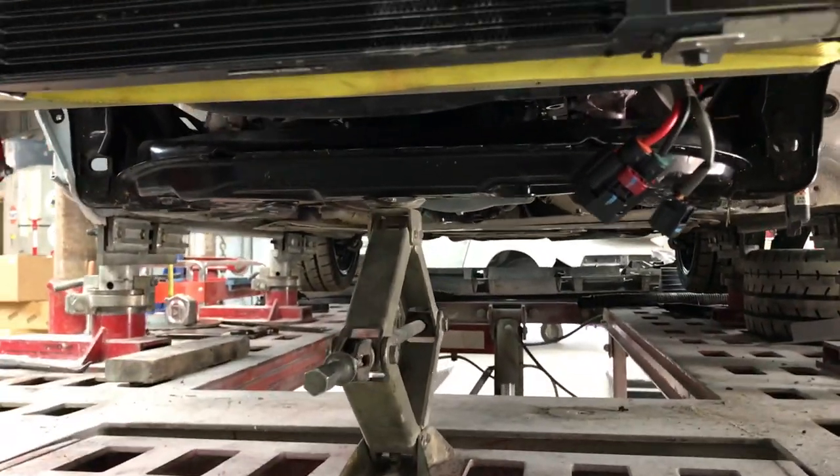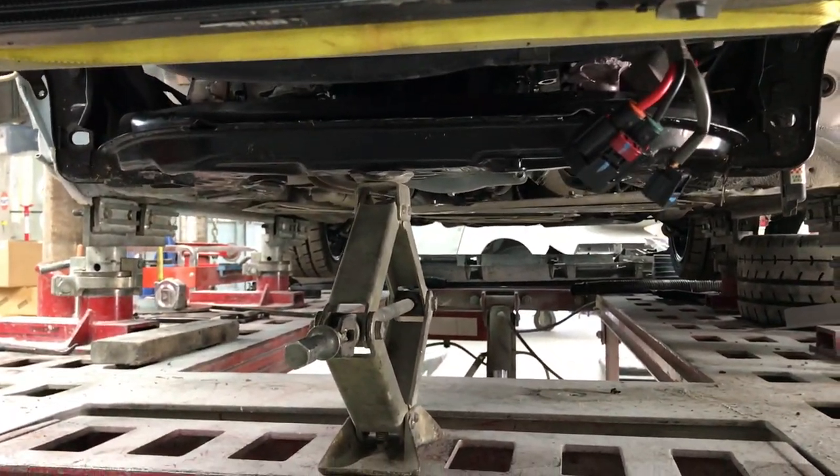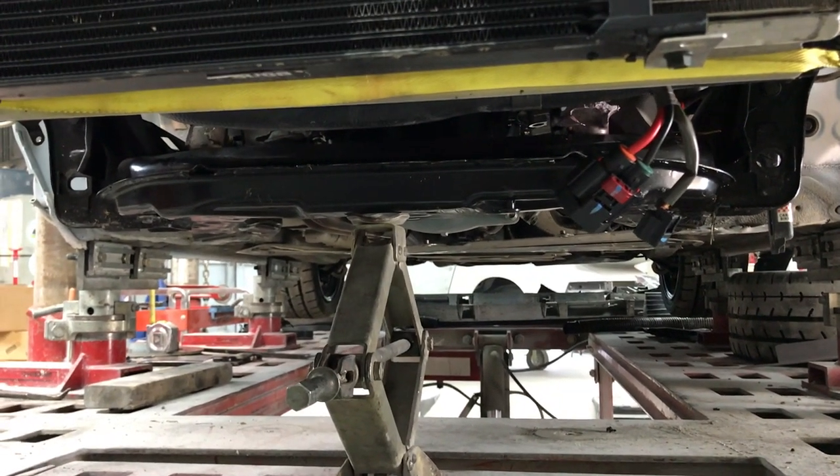We've got the engine supported with a little cradle mount — basically holding the engine up once we drop the cradle. Got the cradle all loose and we've got it on a little scissor jack. We're going to lower that scissor jack and hopefully drop the cradle and only the cradle.